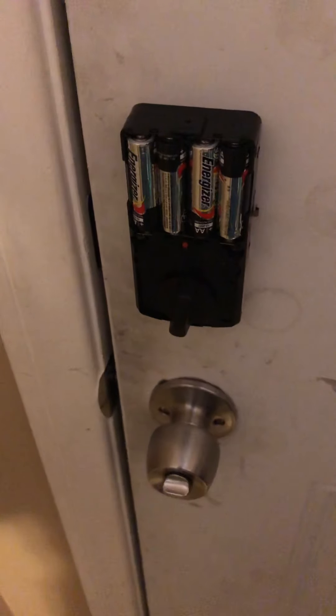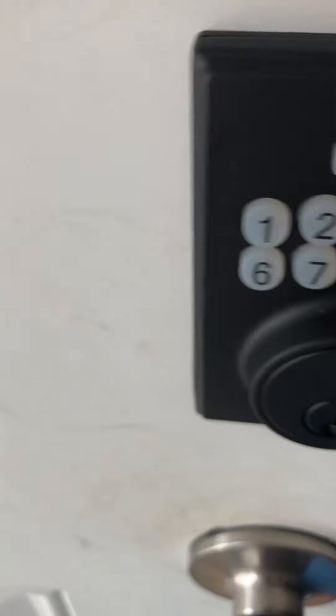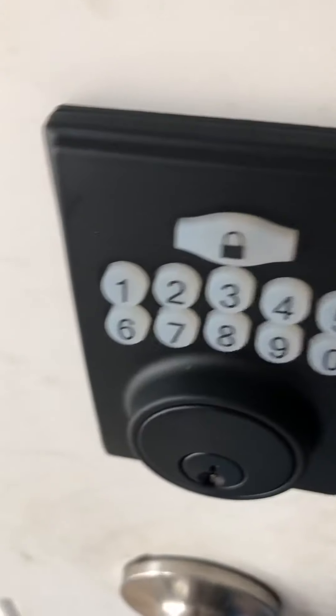Let's close the door — well, we don't have to close the door, but we're going to wait till it beeps at me. I'm waiting for it to beep. There you go. Now if we lock the door, we push the pad — it's now locked. If I push the old code: one, two, three, four, five, one — nothing. Nothing. It won't work because I've erased that code.